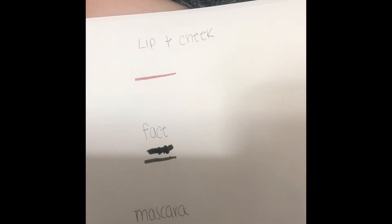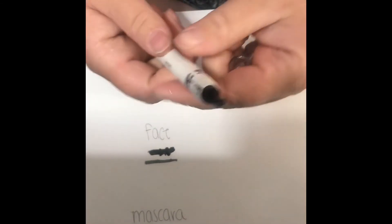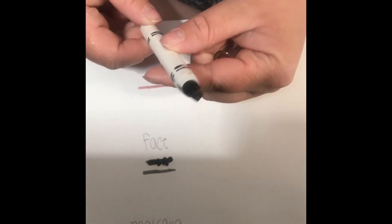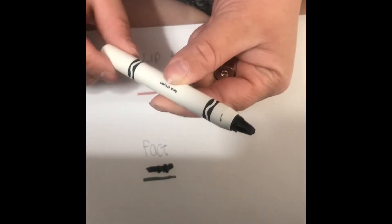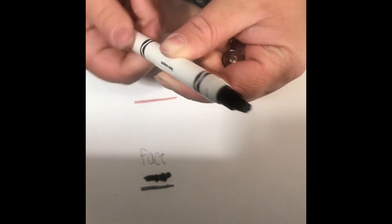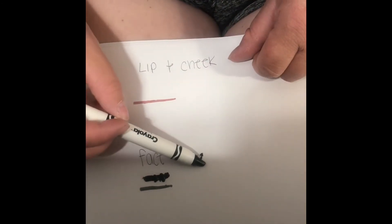How many of you guys just cringed when I did this eyeliner? I cannot believe I just did that. I was thinking it was actually like a crayon for a second and I pressed down so hard. But luckily I can still use it — I'm just going to have to point that back out again, which I probably will right now.